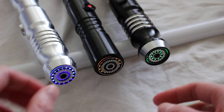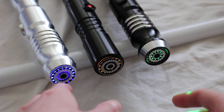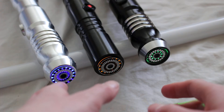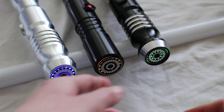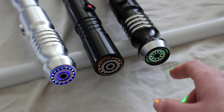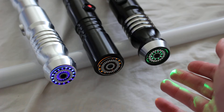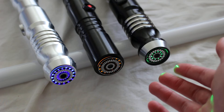Here are three very similar lightsaber blade plugs from different saber companies. On the far left is an elite SF blade plug from Saberforge, in the middle is a Kyberlight blade plug, and on the far right is an Ultra Sabers circle blade plug. All three of these blade plugs essentially have the same design.